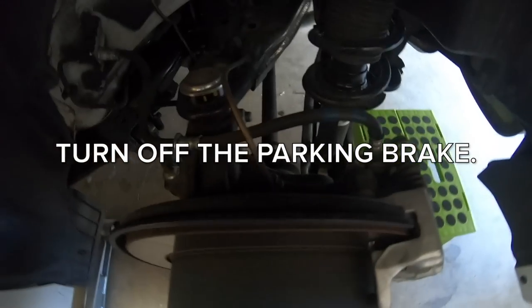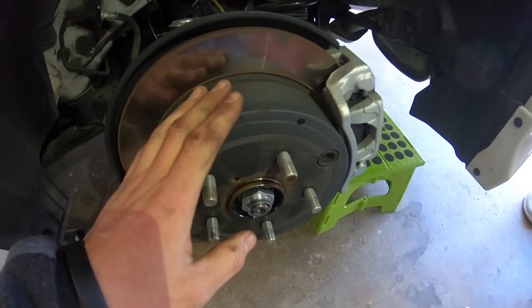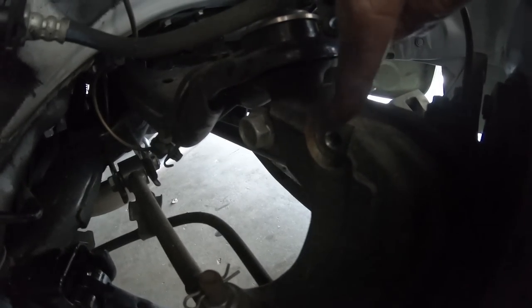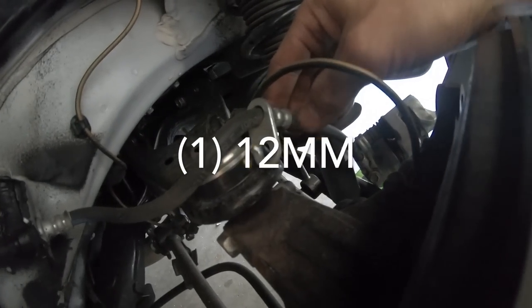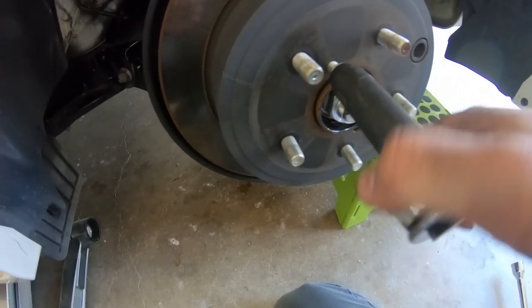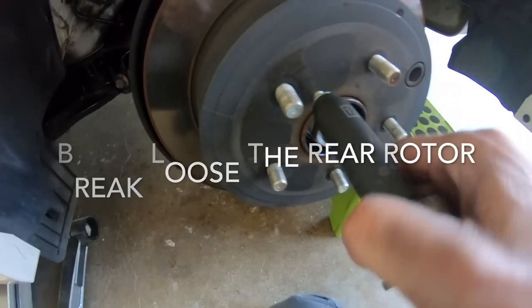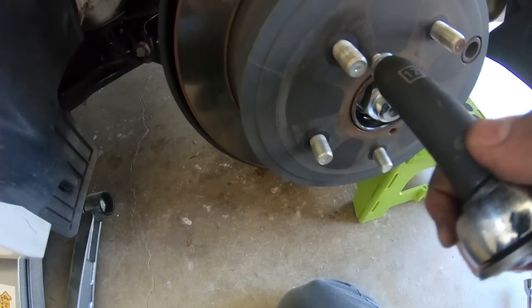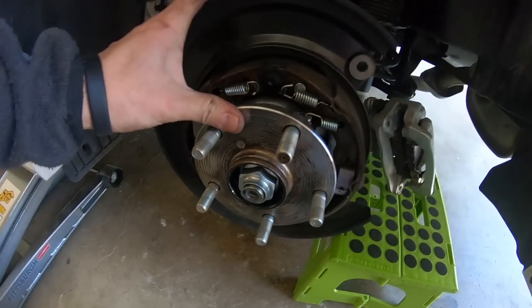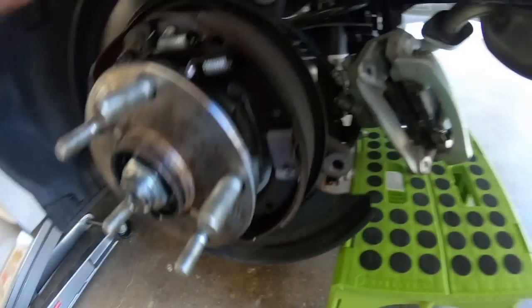Now the rear. There's two 14mm bolts holding on the caliper - we're just going to knock those down, pop this off, and then look at the hub. There's a 12mm bolt on this side for the brake line. I'm going to try that little trick where you put the 12mm in one of these holes and it slowly pops this off so we can remove it. Now we're going to look at this and figure out how to disassemble this properly to get the rear dust guard off.